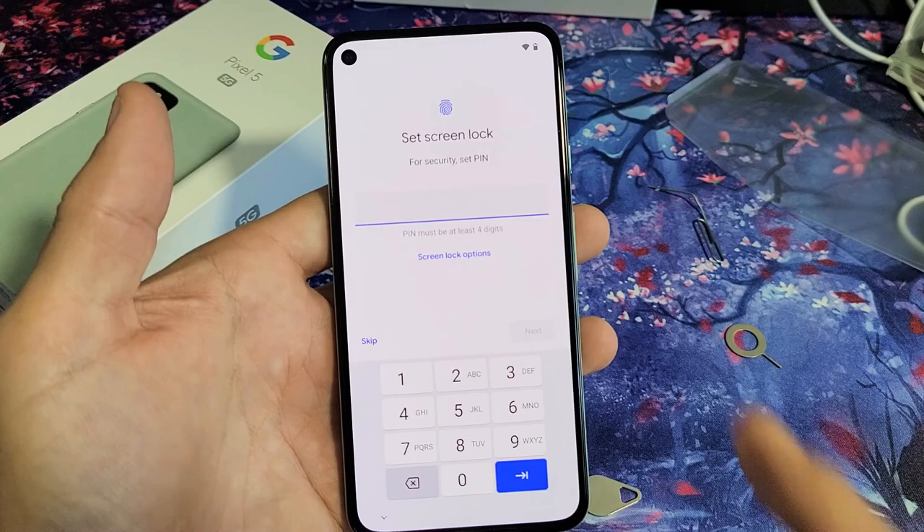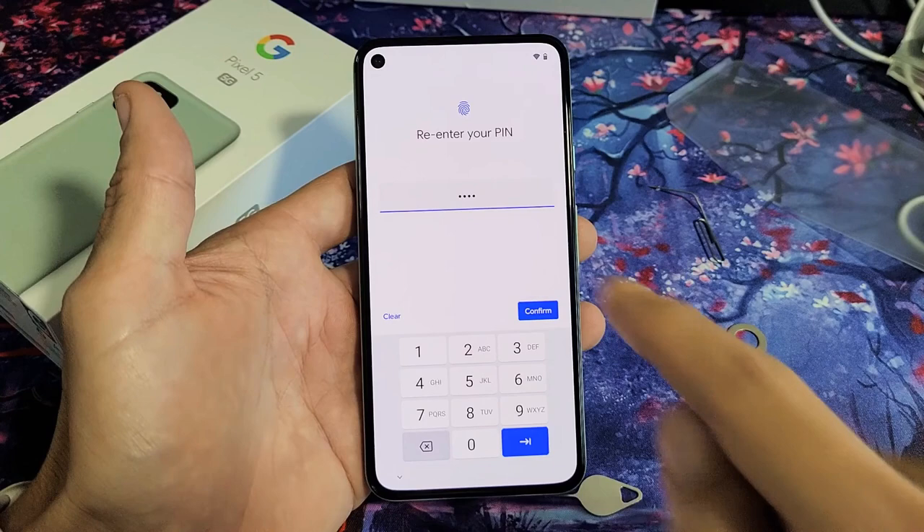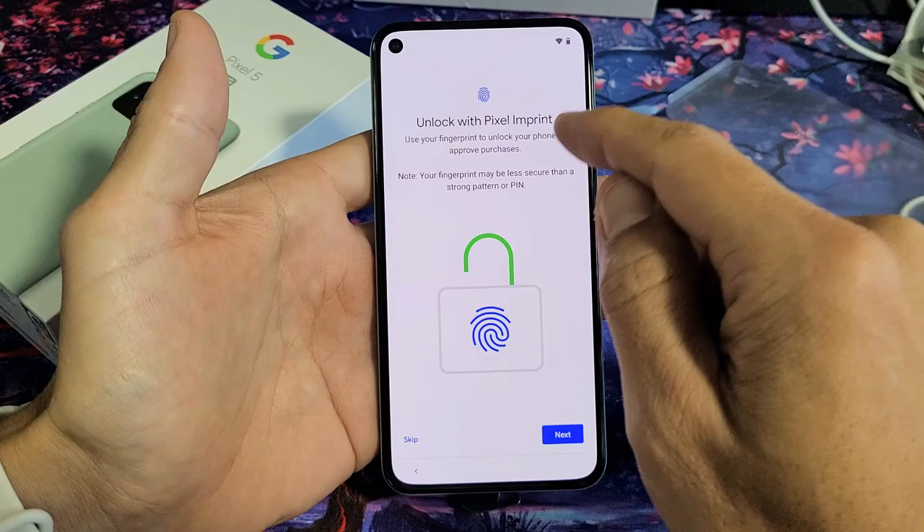You need to set a four-digit PIN or password, so let me go ahead and make one up now. After you put in your four-digit password, click on Next, and it's going to ask you to re-enter it. Once you re-enter, go ahead and tap on Confirm.